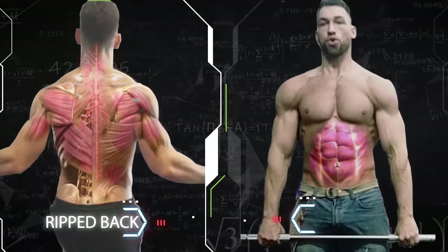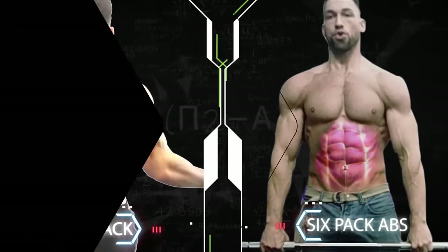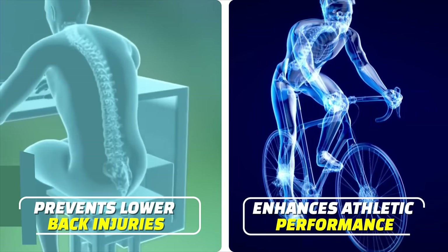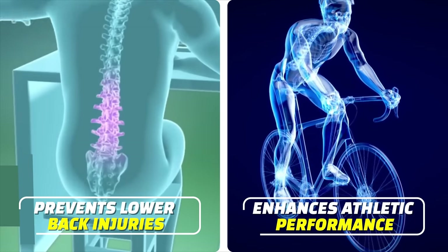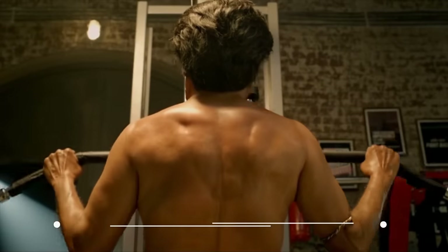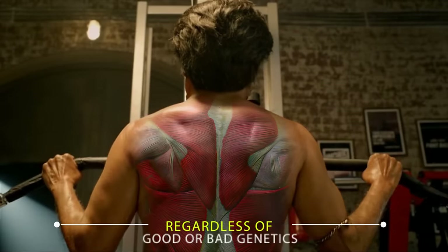A ripped back can look even better than perfect six-pack abs, and having a strong back also improves your posture, it prevents lower back injuries, and enhances overall athletic performance. The best part is that unlike your abs and your calves, everyone can get a ripped, attractive-looking back regardless of good or bad genetics.